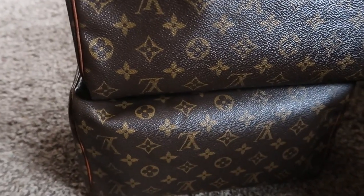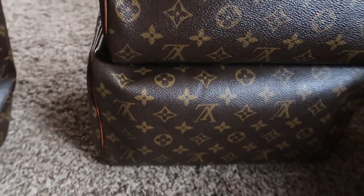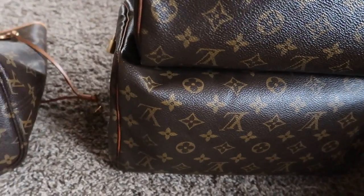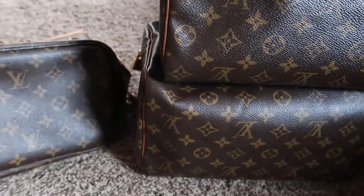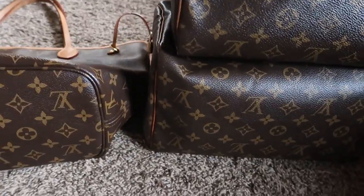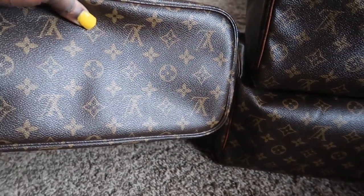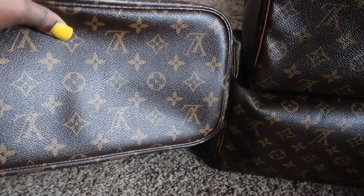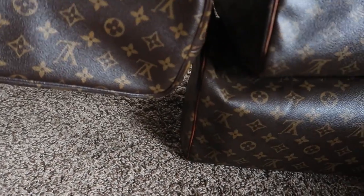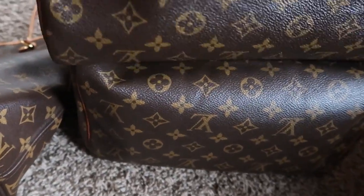I was able to get Julia's bag back because she felt like it was too flashy for her and wasn't comfortable carrying it, so it's all good for me — I'm able to just use it for a reference still. Julia's bag is shiny, but I did a comparison on Julia's bag anyway.